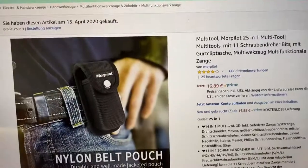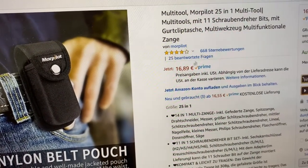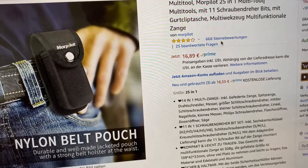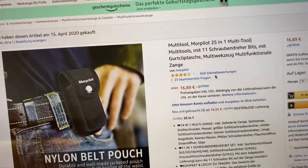The price is very, very affordable and there is an incredible number of positive comments.